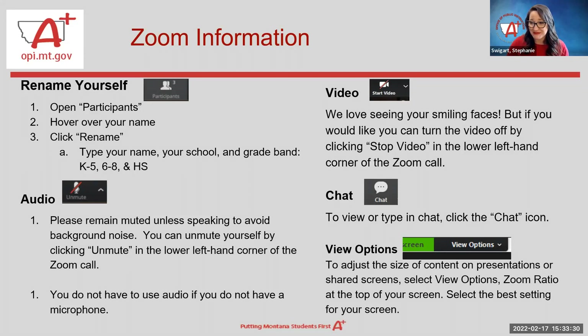With the video, we'd love to see your smiling faces, but please feel free to turn your video off by clicking 'Stop Video' in the lower left-hand corner. We'd also like to remind you that you have view options in Zoom. If you need to adjust the size of the content on the shared screen, select the view options at the top of the screen — it usually has a black and green split toolbar — and you can adjust your zoom ratio.